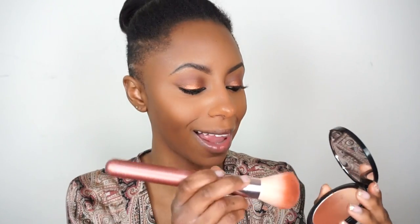I'm going to set my face with the NYX Stay Matte Not Flat powder, just setting my entire face. Then I'm bronzing with Black Radiance Pressed Powder in the shade Rich Mahogany. For blush I'm using this gorgeous NYX ombre blush — it's like a highlight that fades into this gorgeous nude-ish peach color. It's called Nude To Me. I love this.